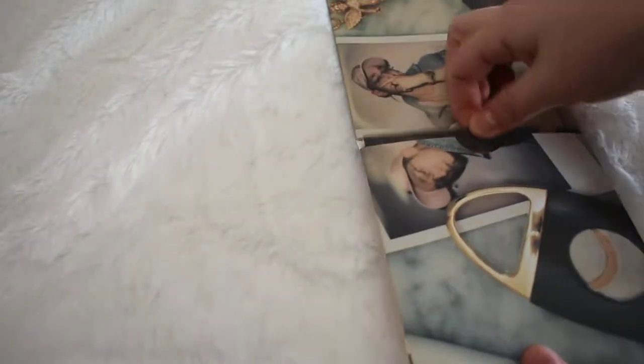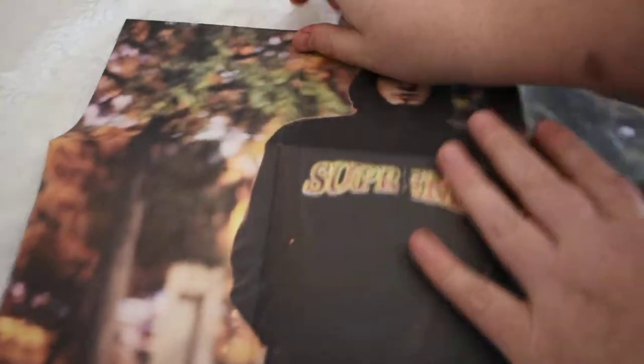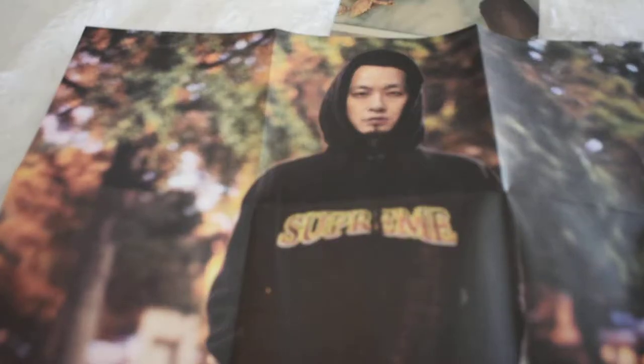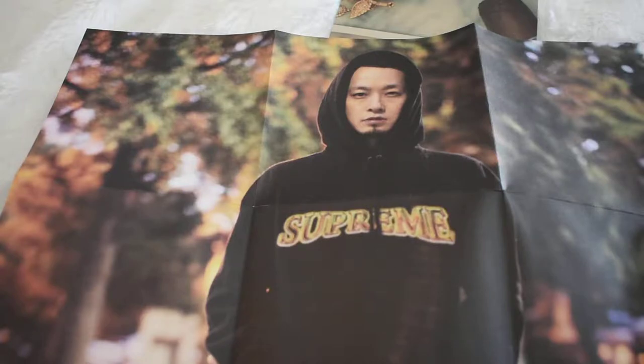It looks like it has... it's like a poster. I have not pulled this out before. Oh cool — I actually might hang that up. That's cool.